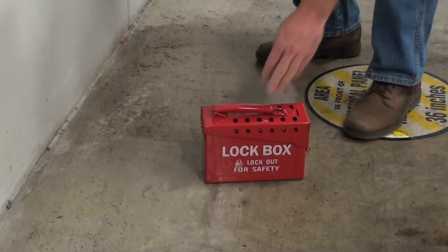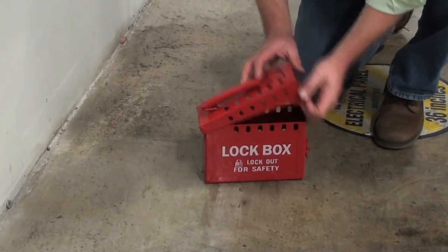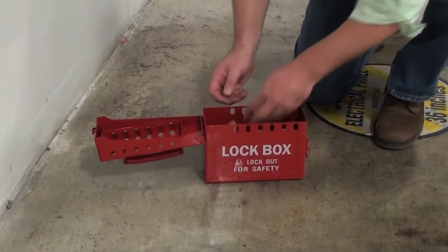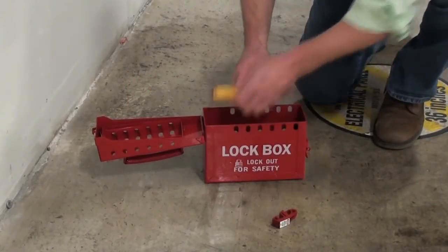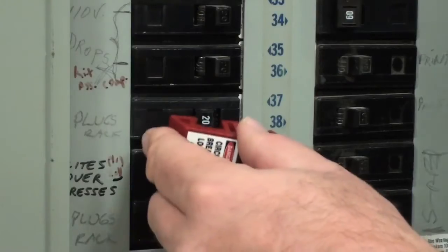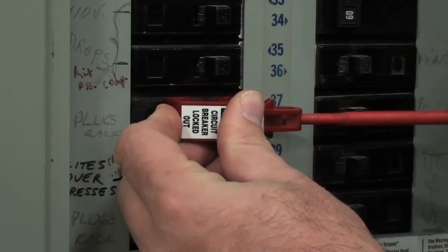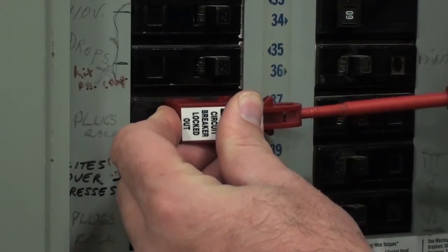The next step is to attach the lockout device to the breaker switch. The Universal Breaker lockout device will easily lock out both single and multiple handle circuit breakers. Place the device over the switch and use your screwdriver to lock the switch in the off position.